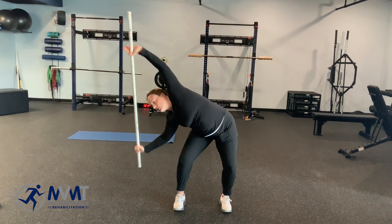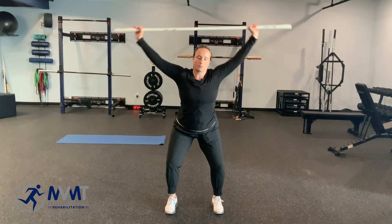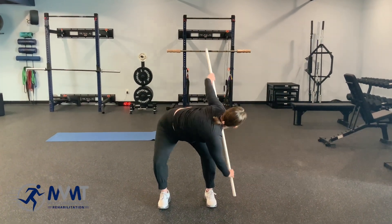It's going to be pure lateral flexion, and then rotate same side down and back. Lateral flexion as far as you can go, then rotate down and back.